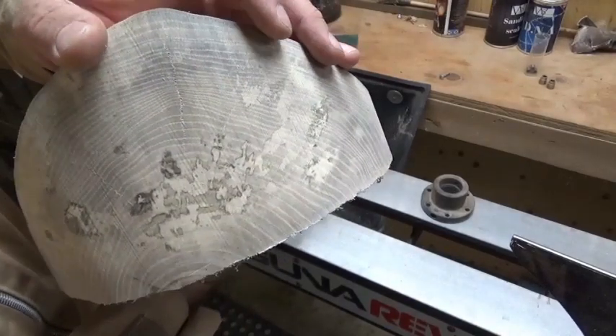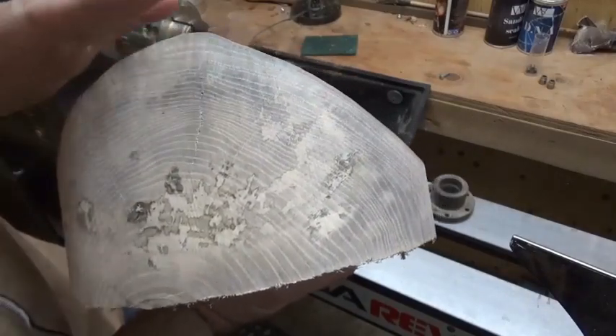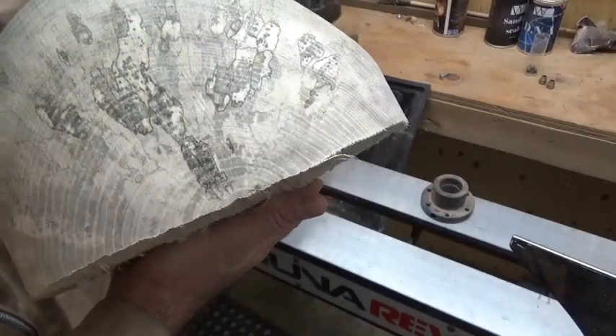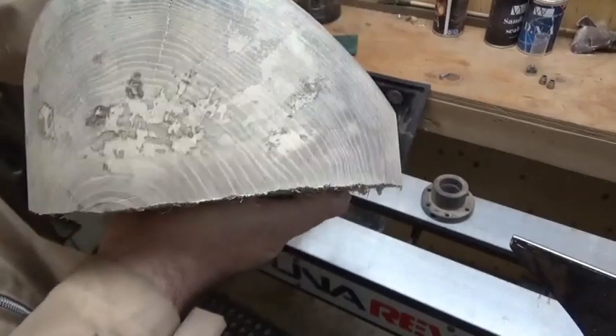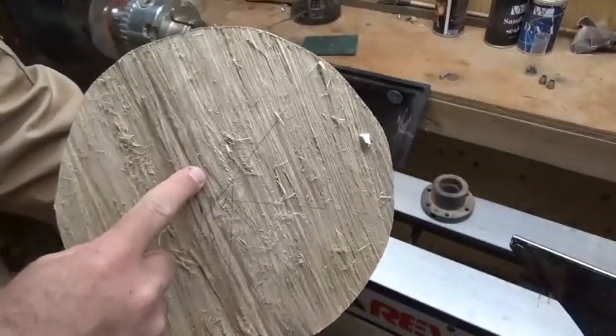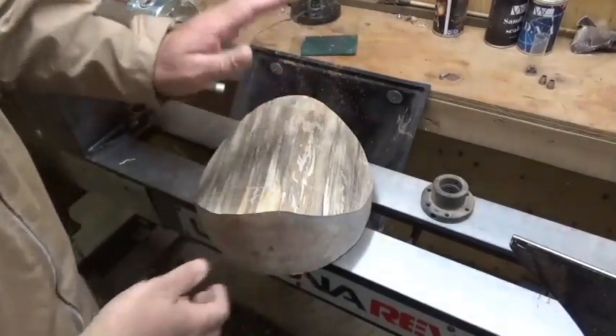So we're going to see what it's like. There are a couple of cracks in here, so maybe we'll turn them away. If not, we'll just put some CA in there. But possibly they'll get turned away. So I'm going to get this mounted on a face plate onto the lathe and then we'll start turning this into a new bowl.